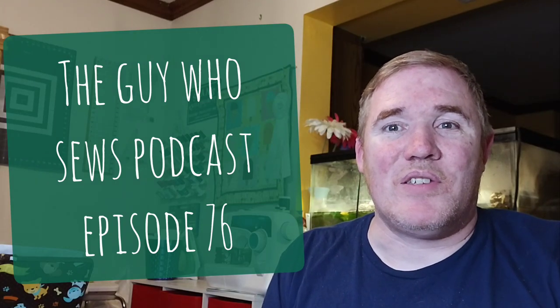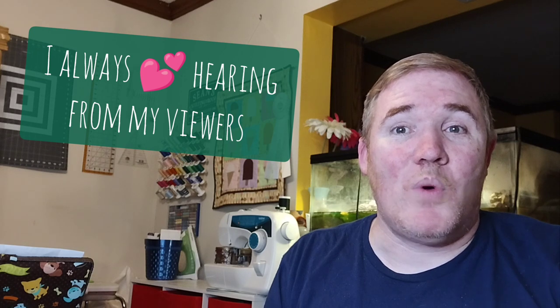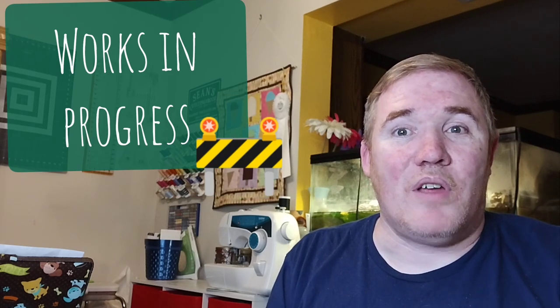G'day and welcome to episode 76 of the Guy Who Sews podcast. My name is Sean and this is my weekly podcast where I share my quilting adventures. I'd like to welcome both new and returning viewers, but if you are new, I'd love it if you take a few moments to say hi in the comments so we all know we have a new friend. Come see what I've been working on and what I've finished, but let's get started because I've got a lot to share.